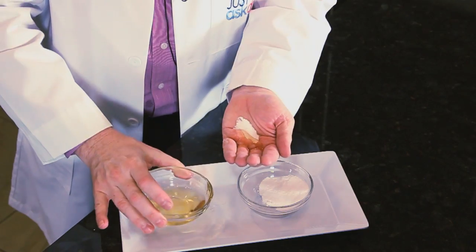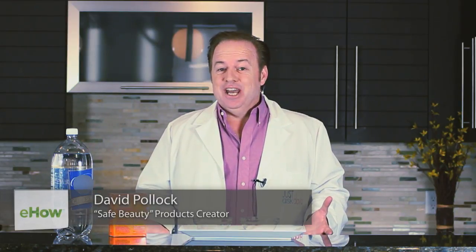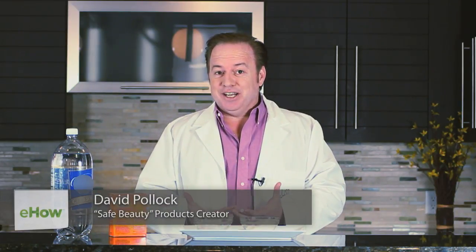Hi, I'm beauty expert David Pollack, and I'm here to share with you how to remove chlorine from your hair. We all love swimming in the pool, and a lot of times you have a buildup of chlorine, but that's not what causes the green tips. The green tips in your hair actually come from not just the chlorine, but the copper in the pipes and the chemicals that are in the pool.